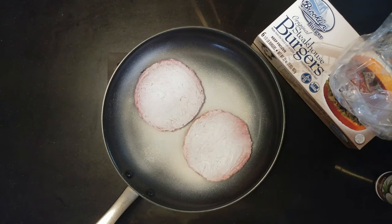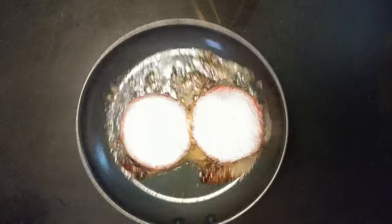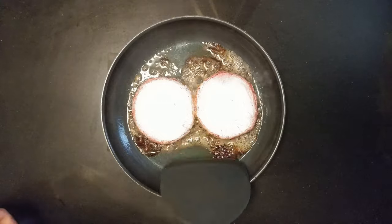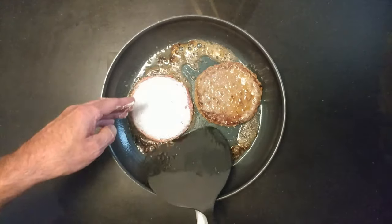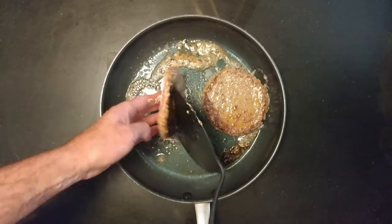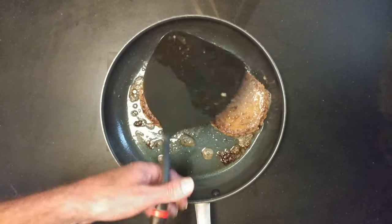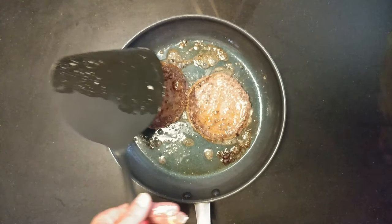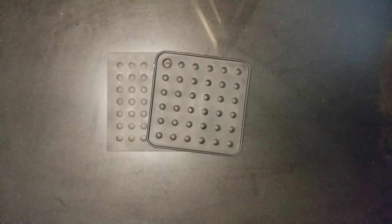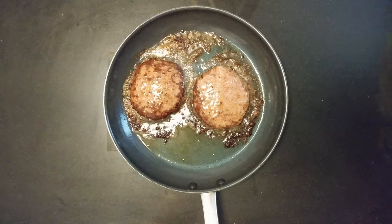All right, on to the fire. A little sizzle. And back to the fire. Some of that red coming out through the top.